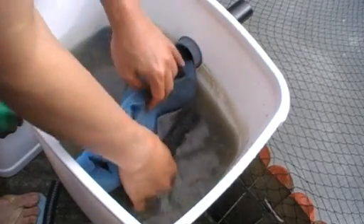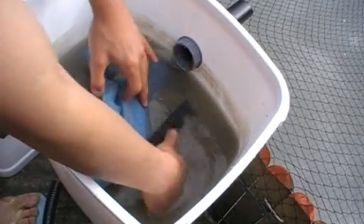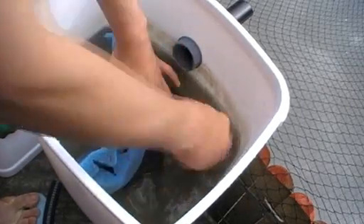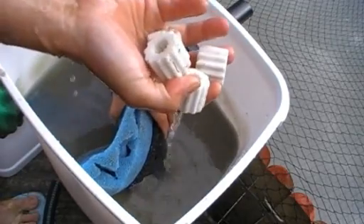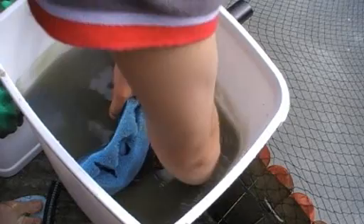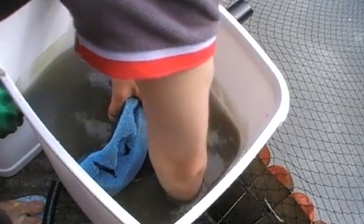And I also put, at the very bottom, the biological filter media that I bought from a local fish supplier. It's quite expensive, but I thought it would be worth it.